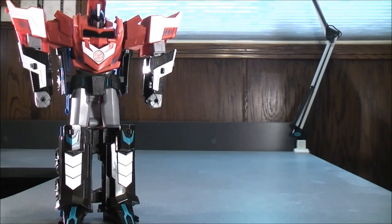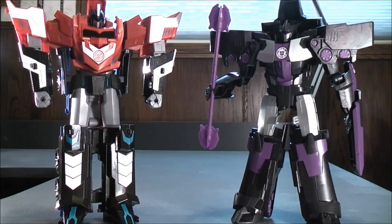So now for comparison with the Three Step Mega Optimus Prime in robot mode, here we have the Mega Five Step Megatronus.